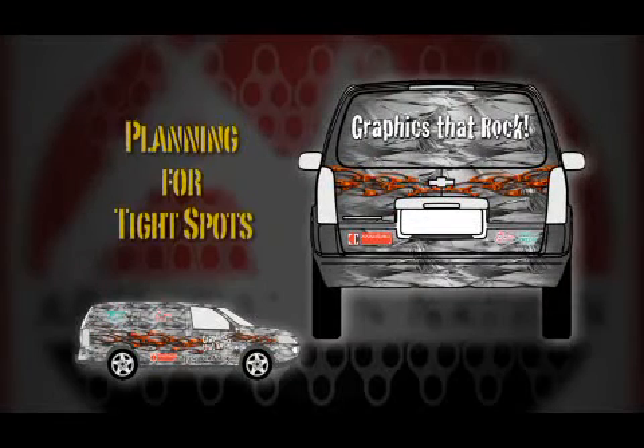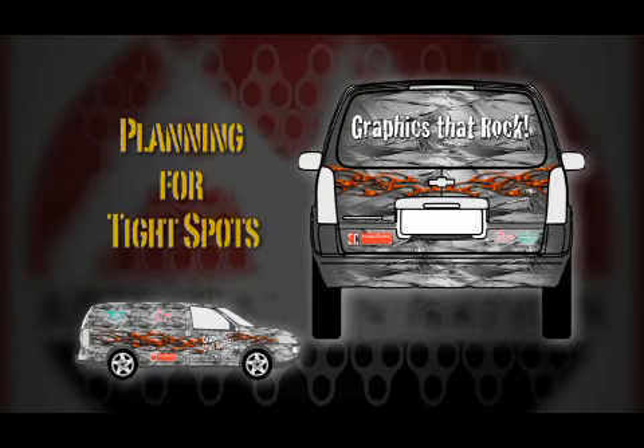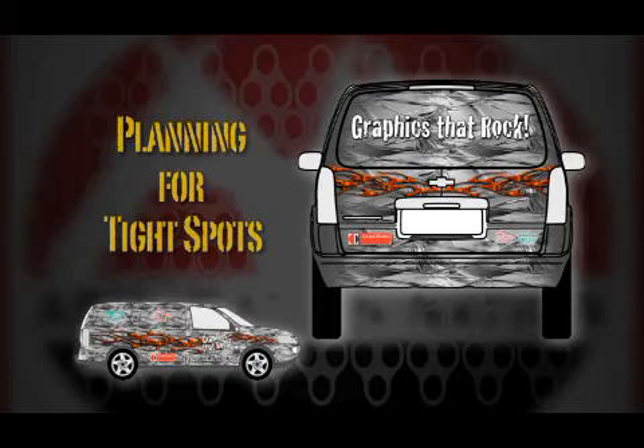This is where your planning during the design phase comes in handy. For our Uplander, we've printed additional pieces that were made for use in these tight spots.